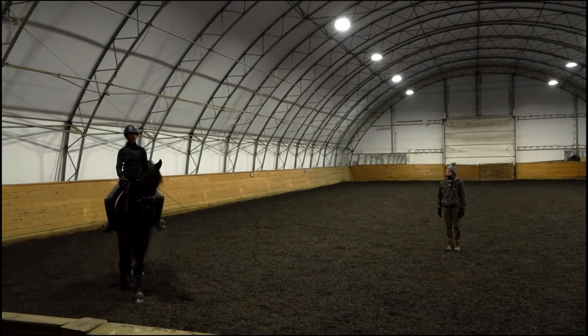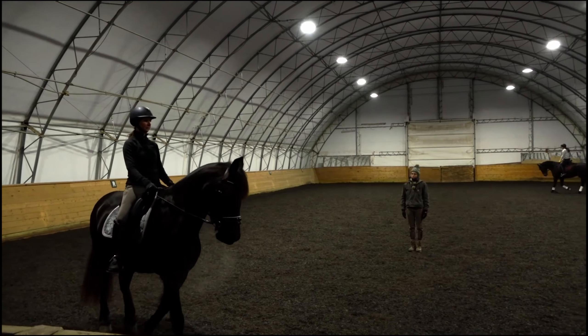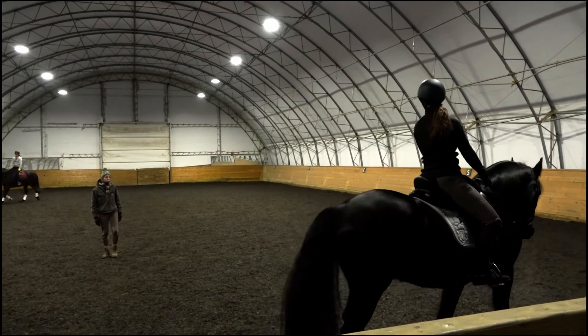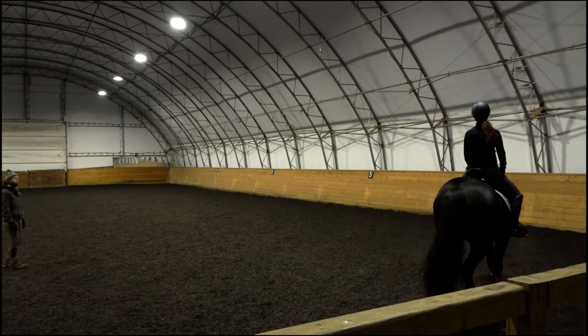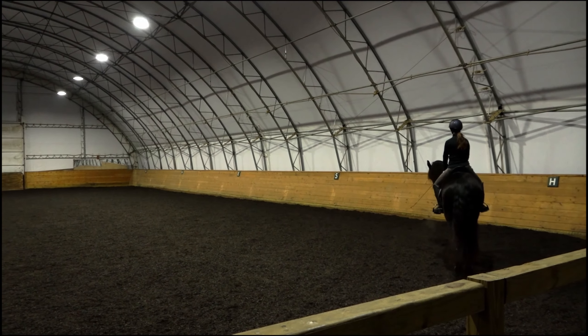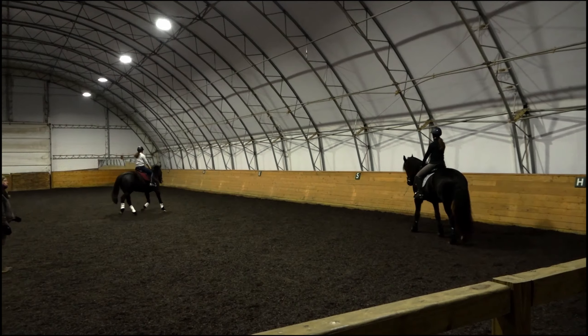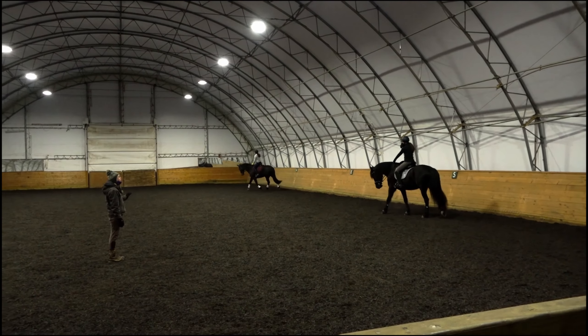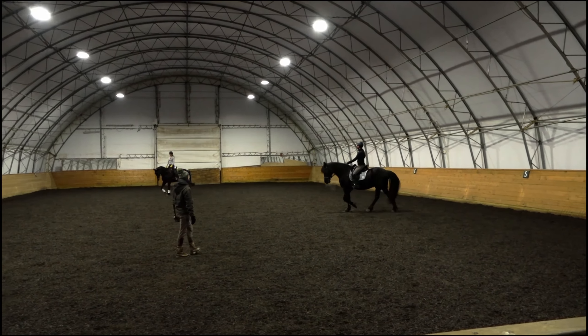His walk looks nice. Good energy. He was quite light off the leg on Monday — very responsive all the way around. Even there where you feel him start to reach, just think that you're influencing even that, a little bit out to the end of the rein, so he doesn't start bearing down against your hand.